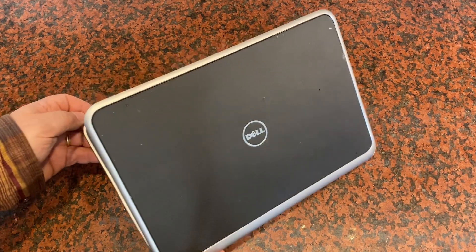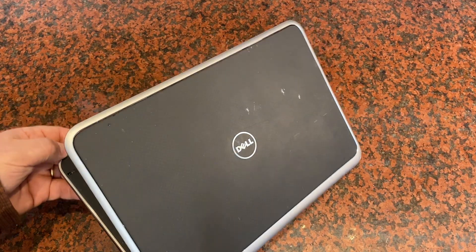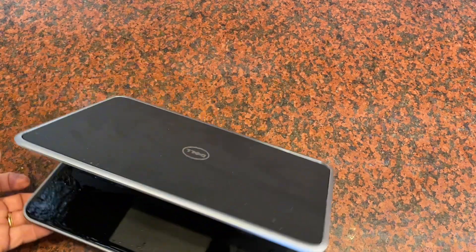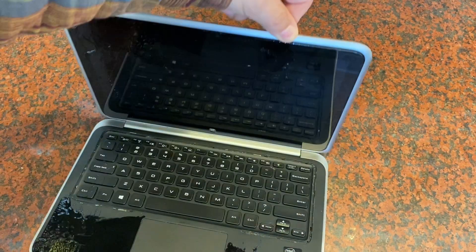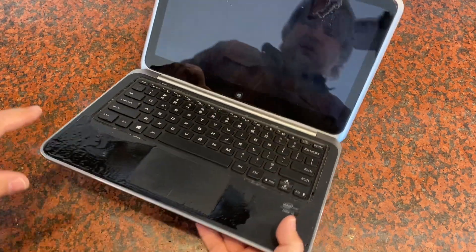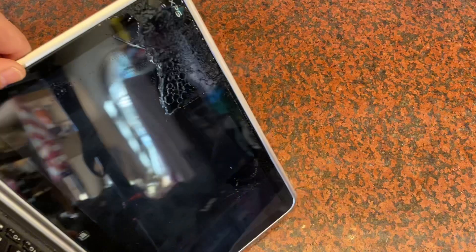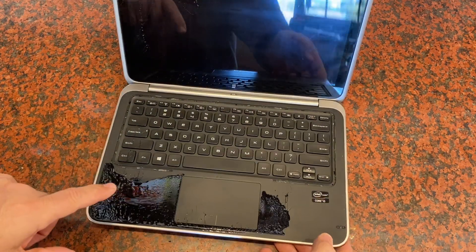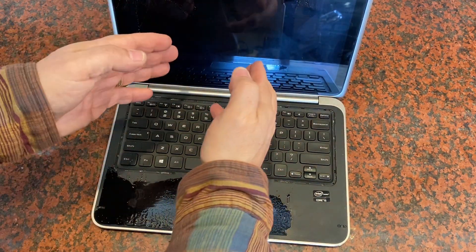I've got my Dell XPS 12 convertible notebook here, and this is a pretty old notebook — it's over 10 years old — but I've never seen anything like this happen before. Look at the sticky, gluey mess that came out of this notebook. You can even see it here on the top of the screen as well. This glue, this sticky substance, has come out of the touchscreen.